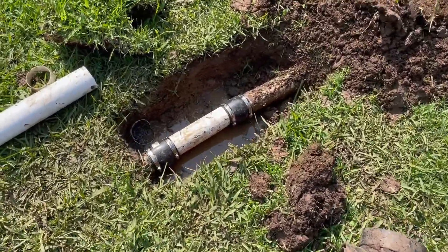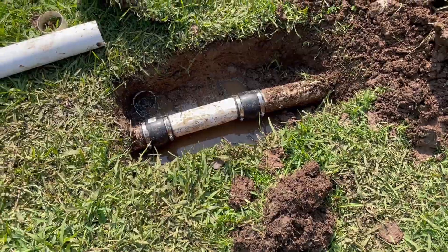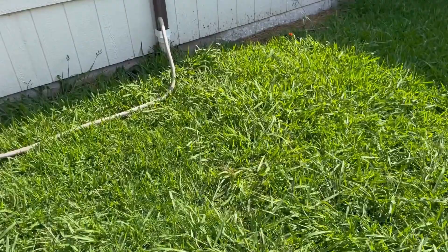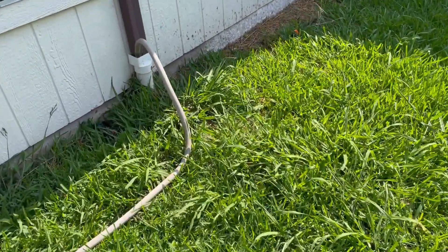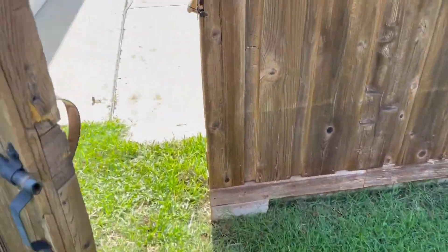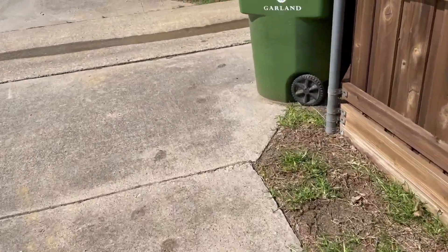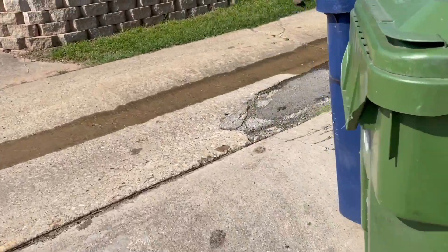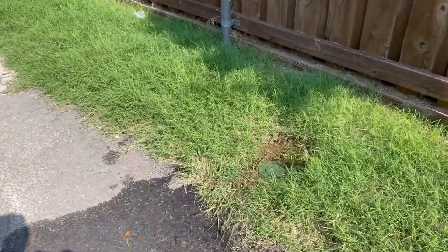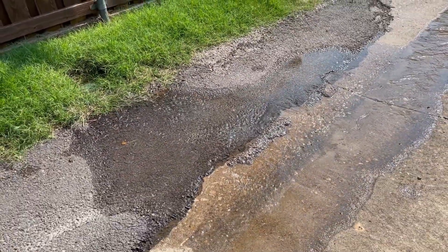We removed the catch basin and patched the pipe together, so now it is one seamless line. We're doing a water test — we've got the hose going into the downspout. The real question is how's the water flowing? Well, it's not backing up over the downspout — oh, look at that, we've got beautiful flow! Tons of water coming out. I would call that a success.